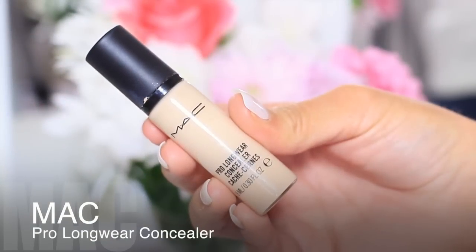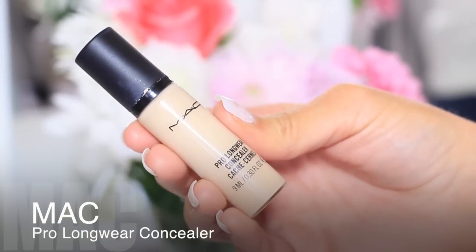To get the coverage that I need, I apply the matte concealer. This stuff is heavy duty — it's pretty much waterproof and it lasts all day. Apply this on any blemishes, redness around the nose, and underneath the eyes.